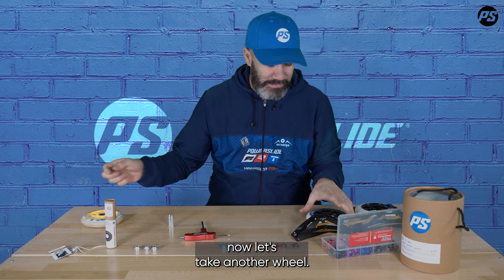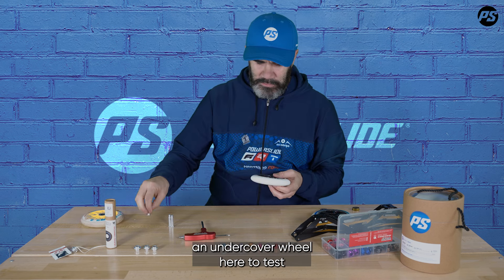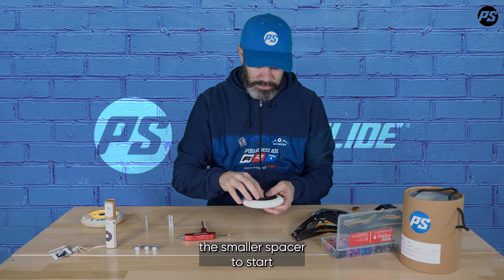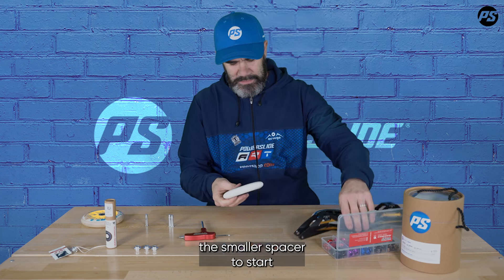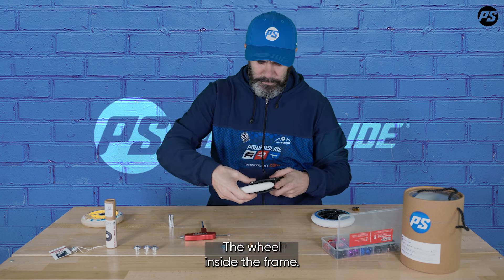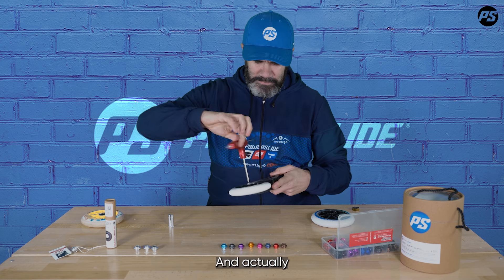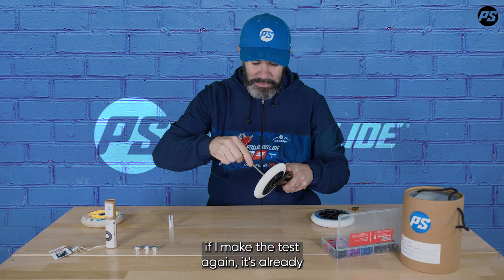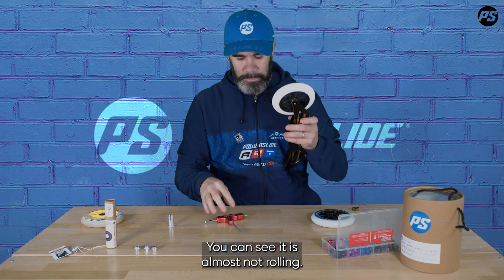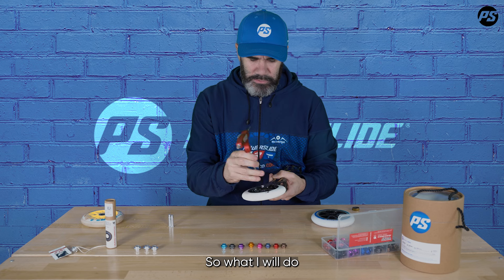Let's take another wheel — I'll take an Undercover wheel to test and make exactly the same test. I'll put the smaller spacer in to start, fix the wheel inside the frame. And actually, making the test again, it's already making a strange sound and you can see it's almost not rolling at all. So I know my spacer is basically way too narrow for this wheel.